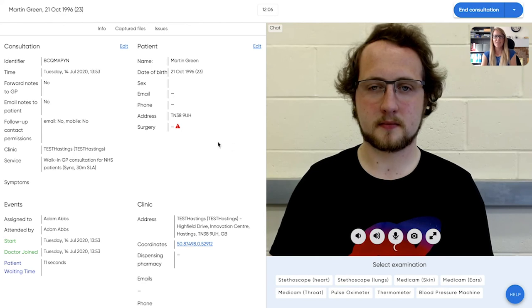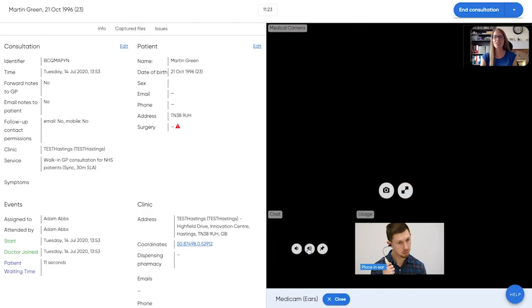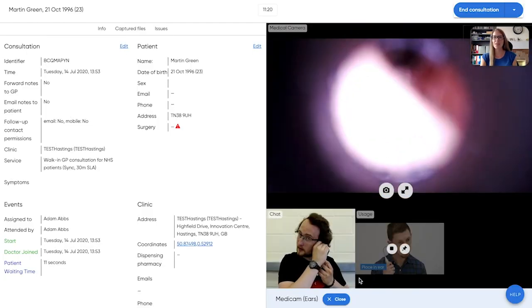If a patient is suffering from ear pain, I want to be able to examine their ears. But when you're seeing a patient over video, it's not always possible to do this. And that's where the MediCam comes in.